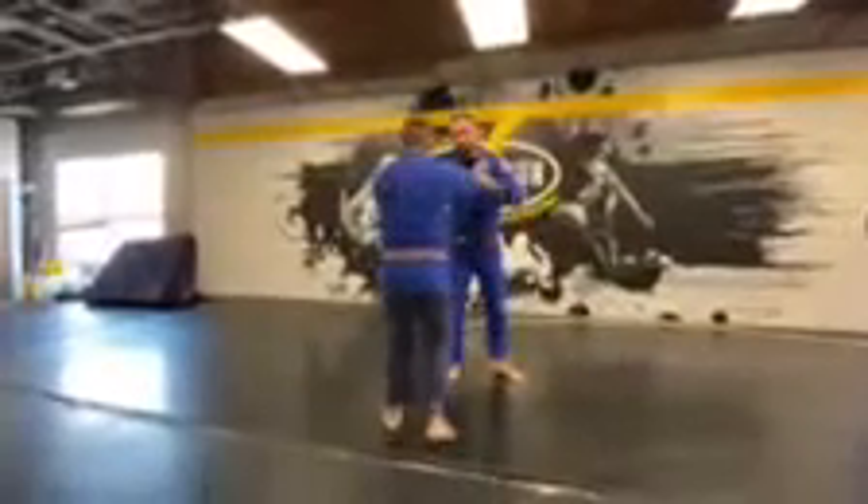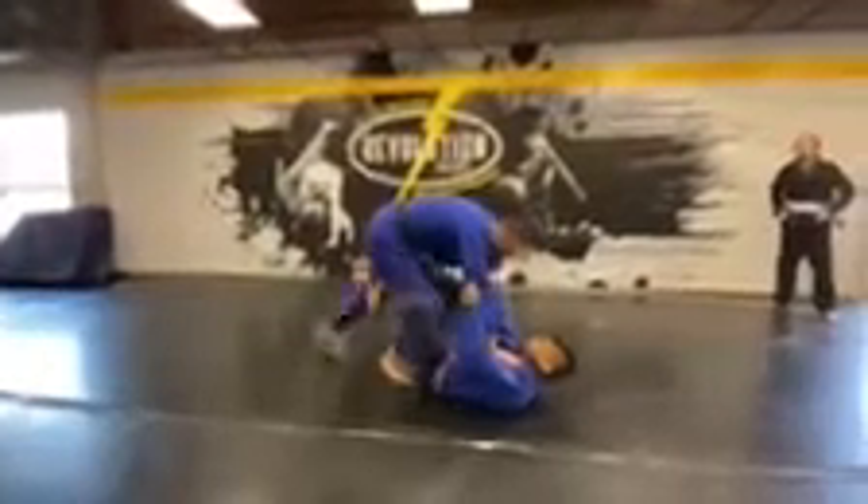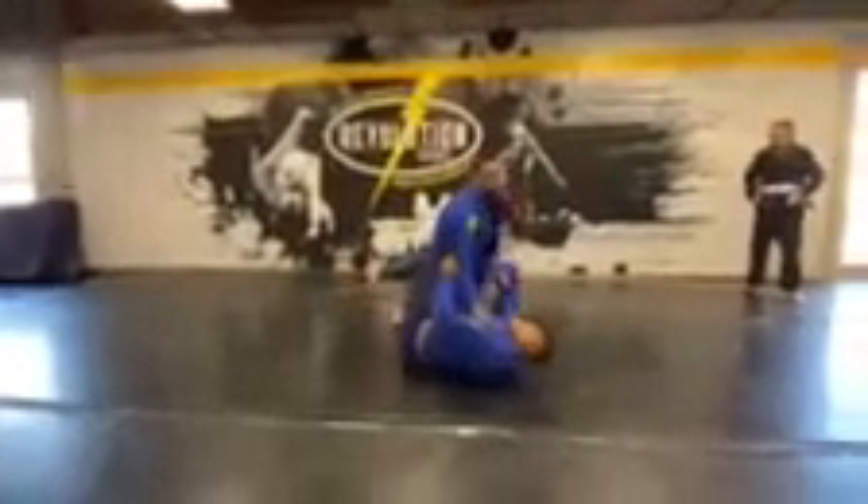We're going to go until I get a knee through position. So we're here — step to the side, put on the hip, sit, step over, and here.